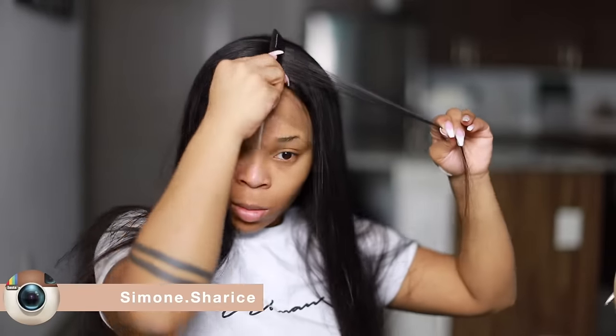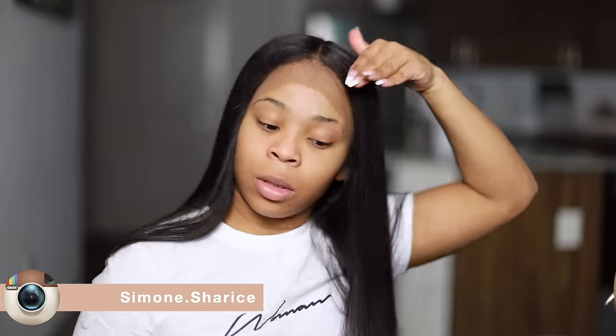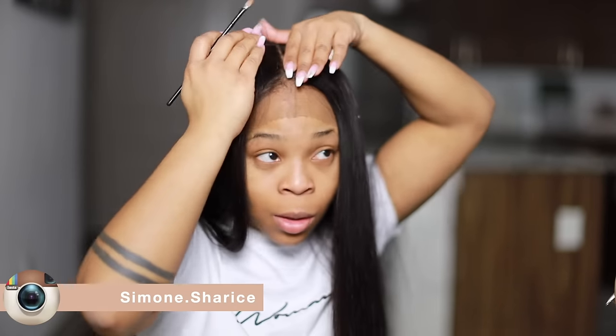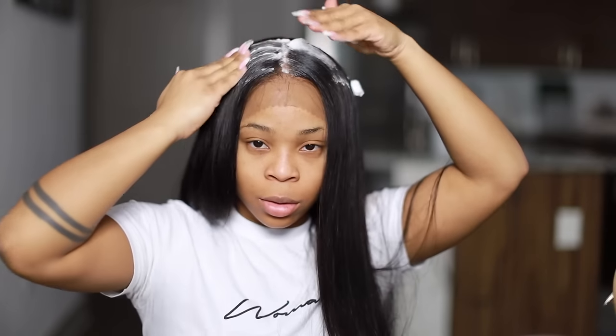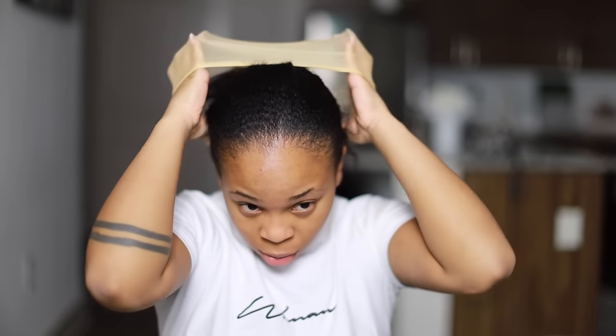I wanted to perfect my middle part. I love Alipurl — I've been working with them for quite some time. Sometimes I feel like the lace on the scalp needs a stocking cap underneath because it's not as bright, which is a little annoying, but you can fix it by putting foundation on your part. As long as it's not gray or green, that's all that matters. Here I am putting on a stocking cap — I hate stocking caps, so for me to be doing this is a miracle.